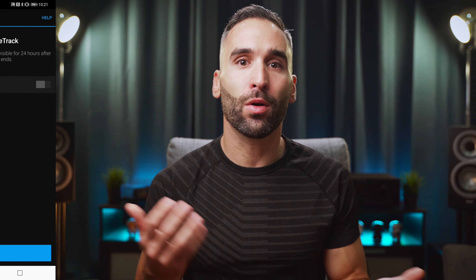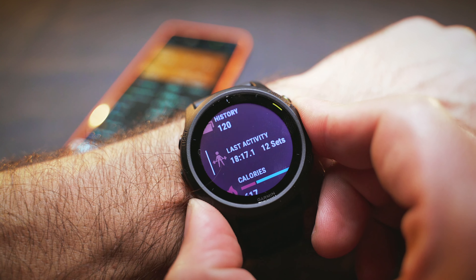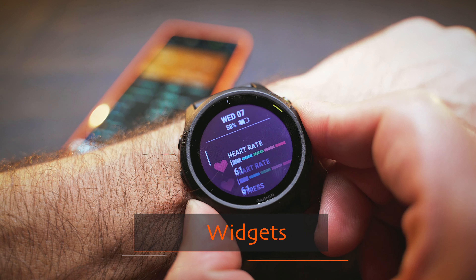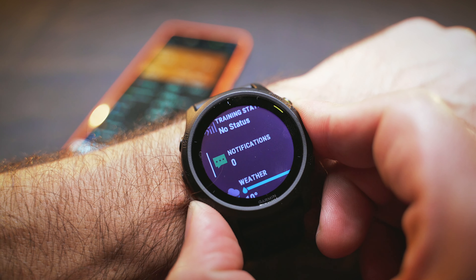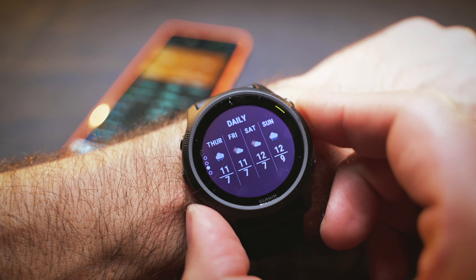Emails, messages, weather forecast, calendar — all of this along with your health and training data can be displayed in widgets. You have a list of widgets with a glance of information, and you can click into each widget to see more details about your heart rate, body battery, or whatever data you want a quick look at. Having these widgets is quite a handy feature of the 745.